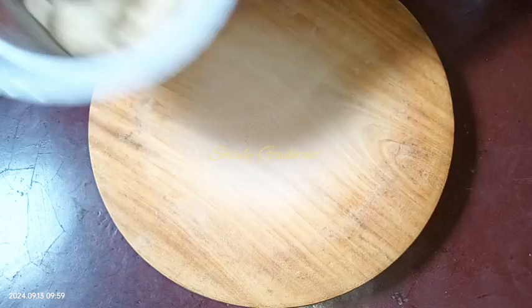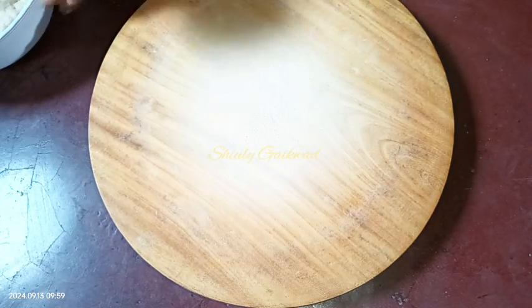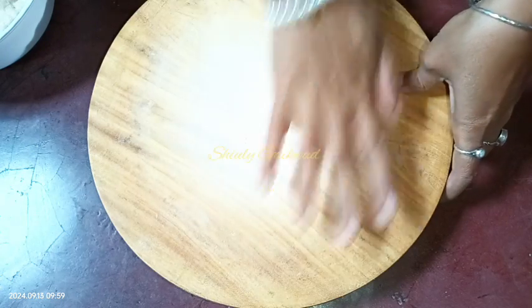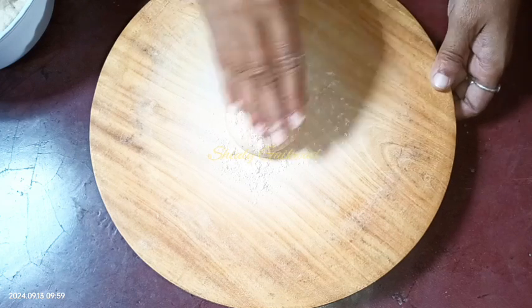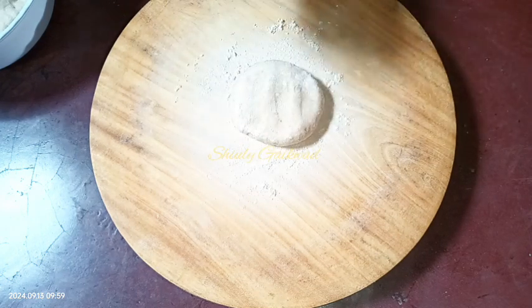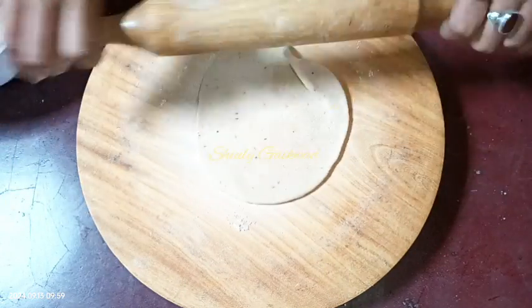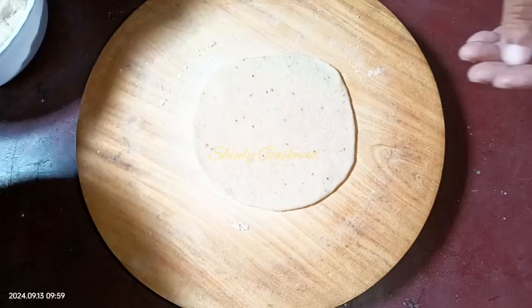I'm taking a rolling surface and a rolling pin. We need to take a portion from the dough — a regular portion like for a roti or chapati. Let's make it round and roll it a little — roll it thick, not thin. You may flatten it with your hand also, but I'm using the rolling pin. A thick roti is made. Now I'm going to put some stuffing on the roti.